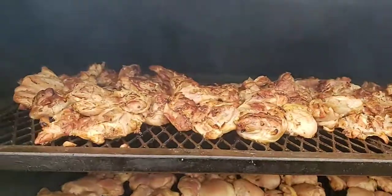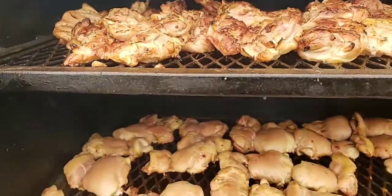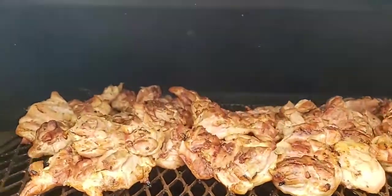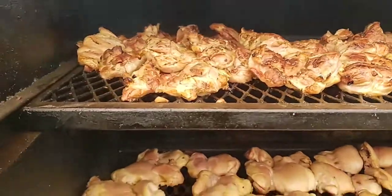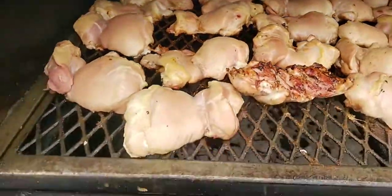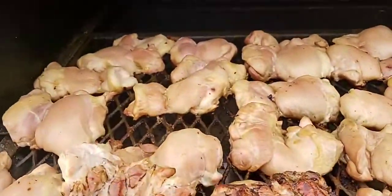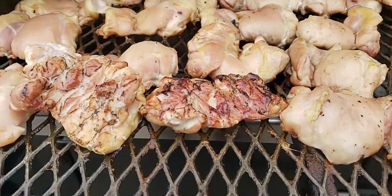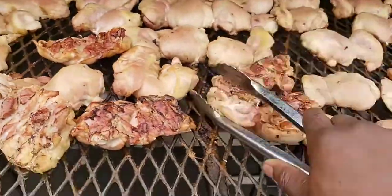All right guys, this is a wrap on this cook. Getting ready to flip this last little bit and then we're finished — well, I'll be finished for the day, they still got to go in there and serve. Chicken up top is done, I'm just letting them cook a little bit more. Going to flip these over and they'll be done in about 10 minutes — trying to get a brown on the skin side, then go ahead and wrap these up.